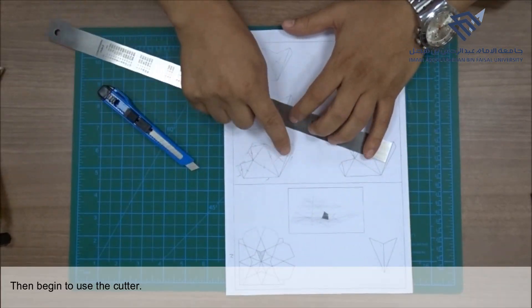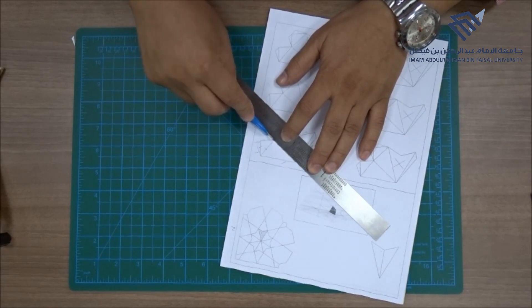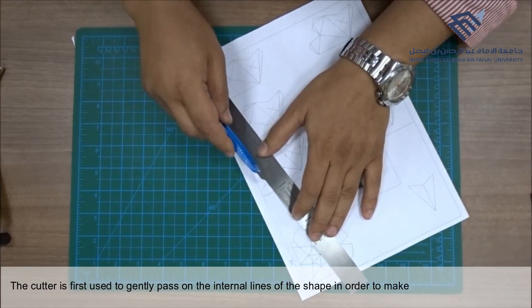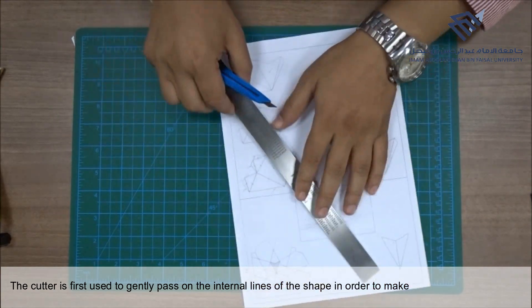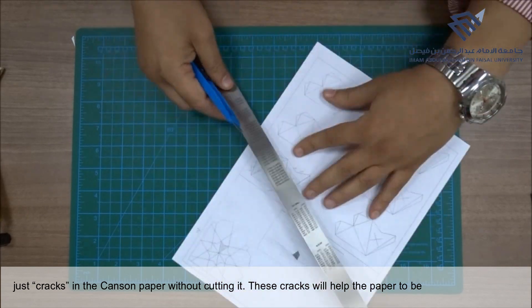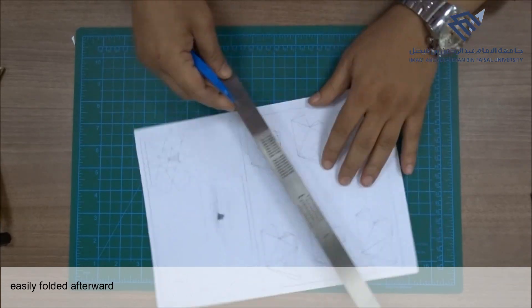Then begin to use the cutter. The cutter is first used to gently pass over the internal lines of the shape in order to make just cracks in the canzone paper without cutting it. These cracks will help the paper to be easily folded afterwards.